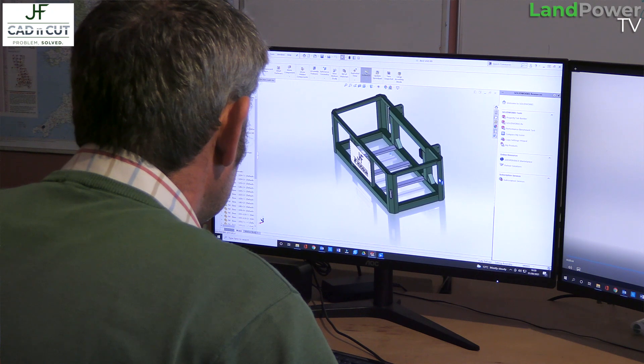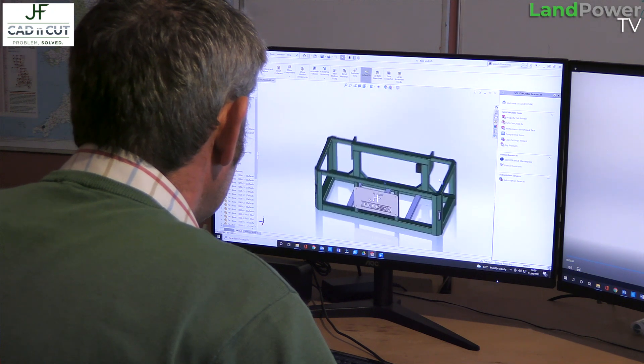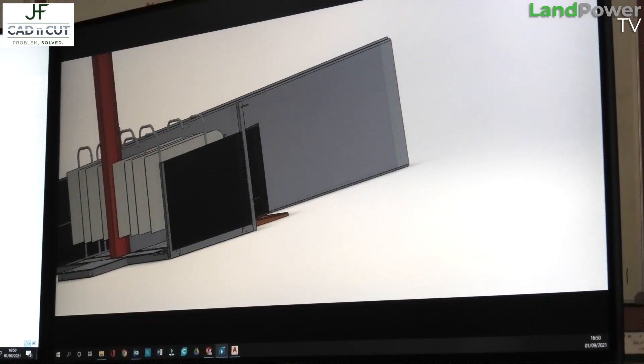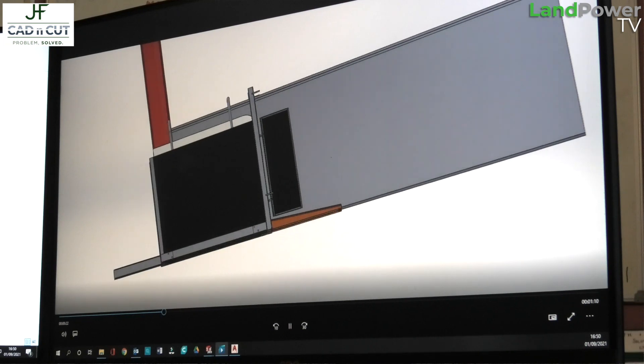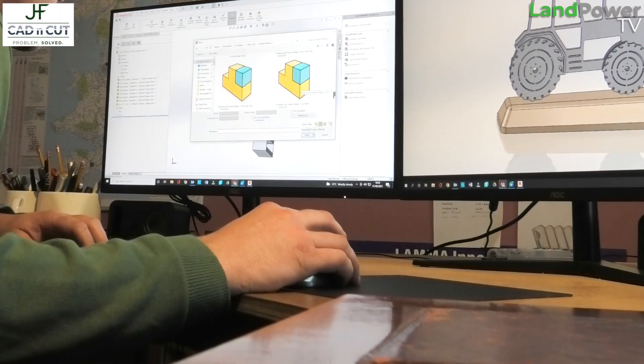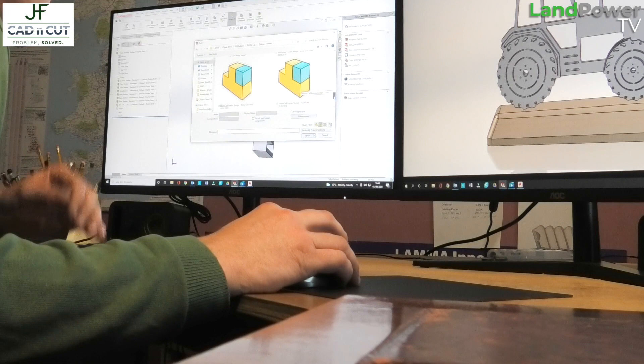For everything here I use SolidWorks. It gives me the ability to draw something and send a video of it to the customer — we can rotate it so they can look at all the different sides and visualize it before anything is made. The customer can say yes, I want this altering, or no, you've got it wrong — and before you've even cut any steel you have a good chance of knowing whether you're right or wrong. It means we can be as efficient as possible with materials.